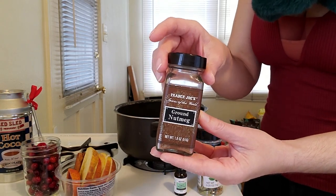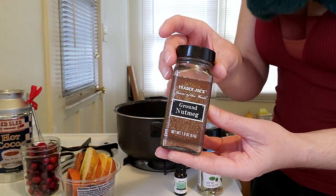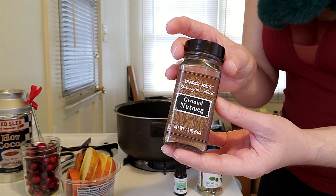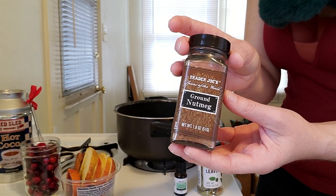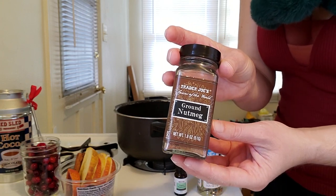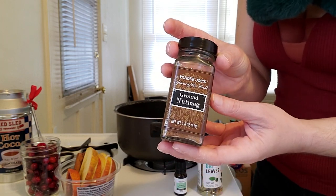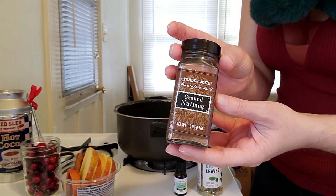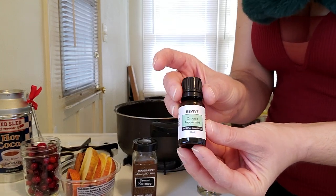Next we're going to be using some nutmeg. Nutmeg is to celebrate the return of the Oak King, who returns and is triumphant over the Holly King — that's what Yule is also celebrating for the winter solstice. The Oak King brings the promise of spring. Nutmeg is also to solidify our oaths, the promises we make to ourselves for the new year at the end of this year.